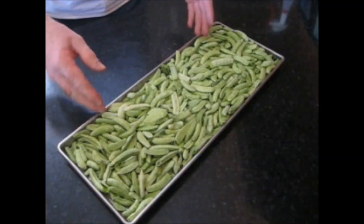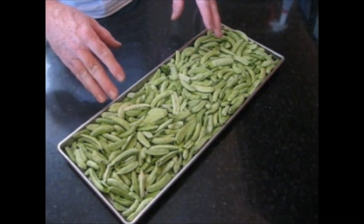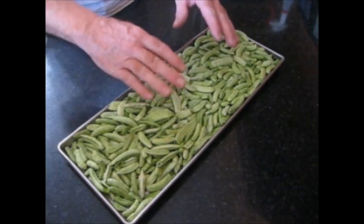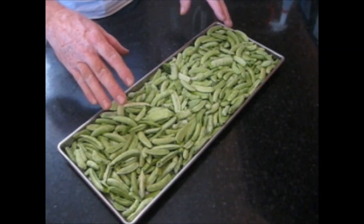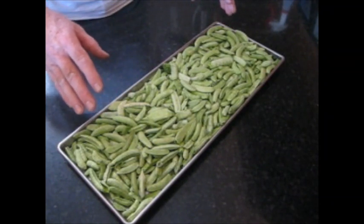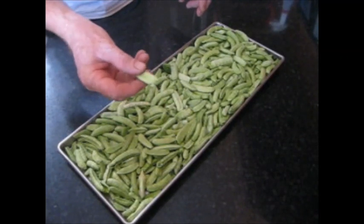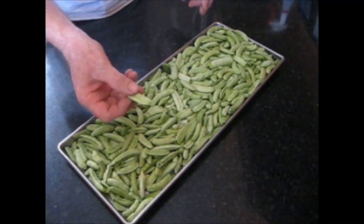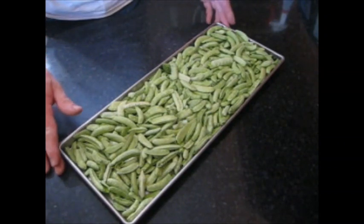The snap peas have all been washed and they're ready to go into the freeze dryer. The nice thing about snap peas is you can pile them up pretty good. I haven't had a problem with snap peas freeze-drying - they freeze dry really well even with the skin on them. The moisture seems to get through just fine. So we're going to throw these in the freeze dryer and see how they come out.